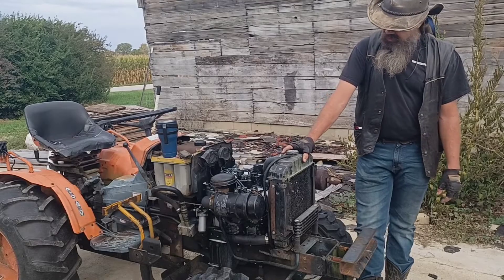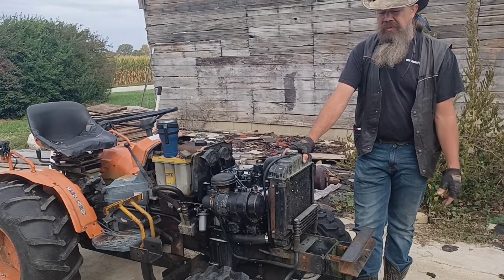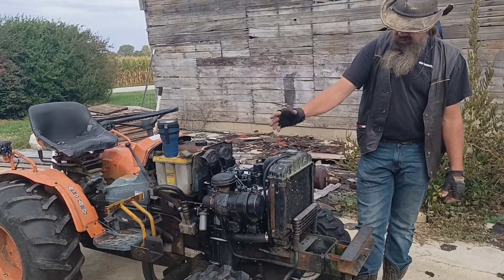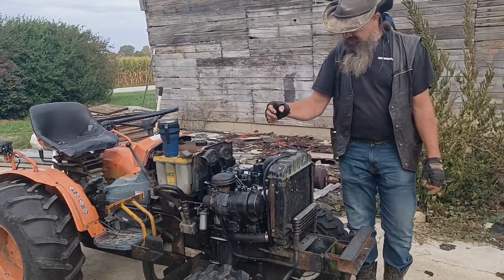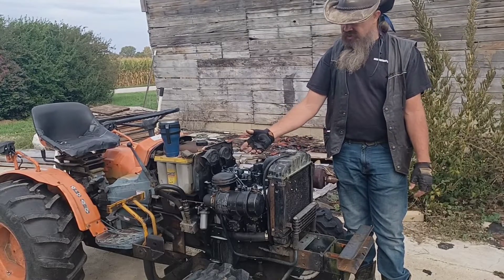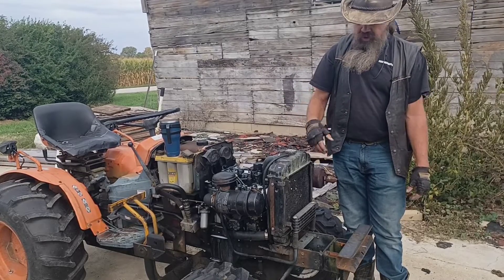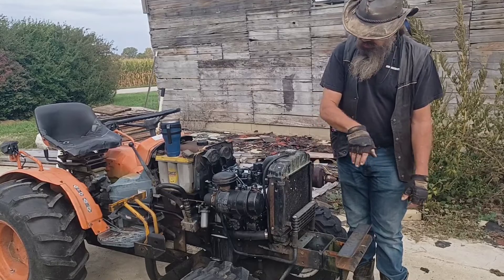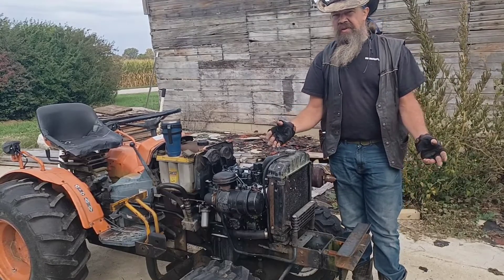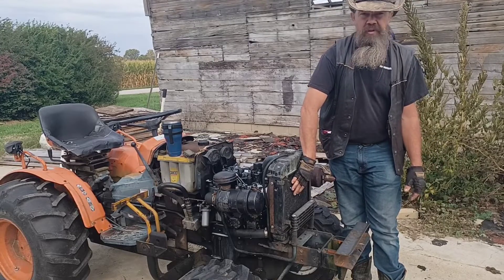Now these old Japanese tractors, they don't use a water pump system like we're familiar with in most engines. They use a thermo siphon. The setup looks the same but there's just nothing forcing your coolant through your radiator. As the engine heats the coolant up, it rises and pushes into the top of the radiator, which pushes anything the radiator has cooled back into the engine. It's effective but it's not highly efficient, so it's vitally important you keep this clean.